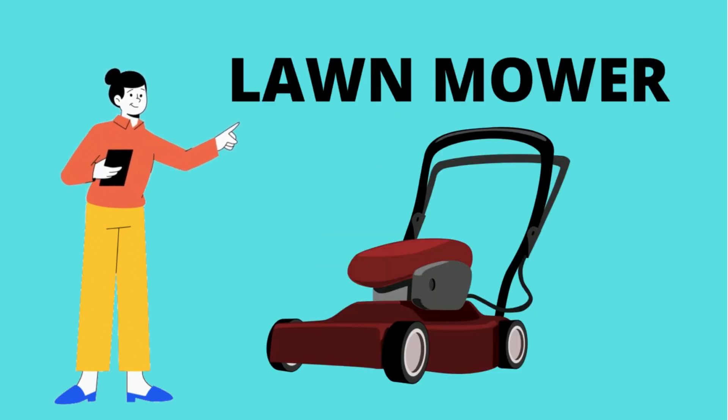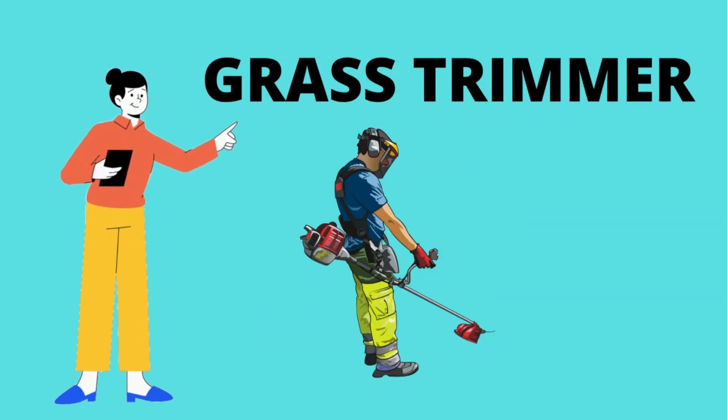Lawn mower. What is this? It's a lawn mower. Grass trimmer. Grass trimmer — it's the grass trimmer.